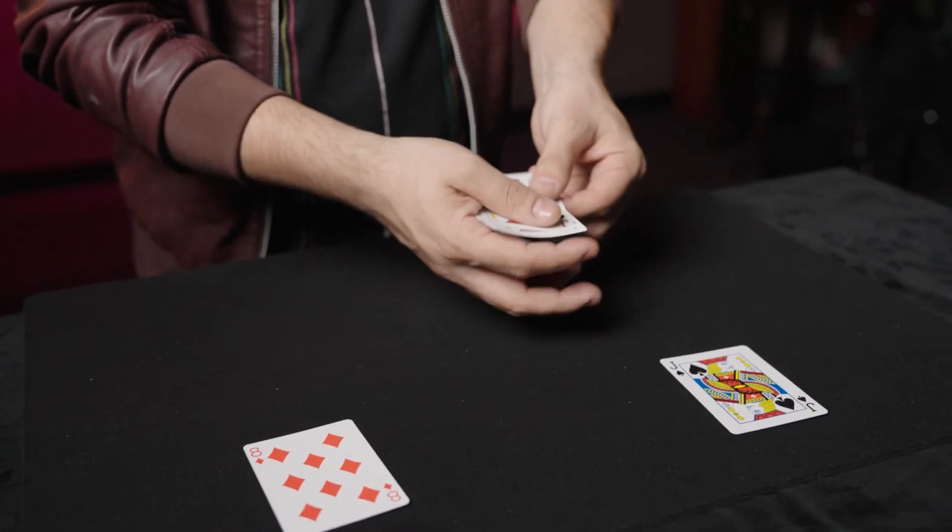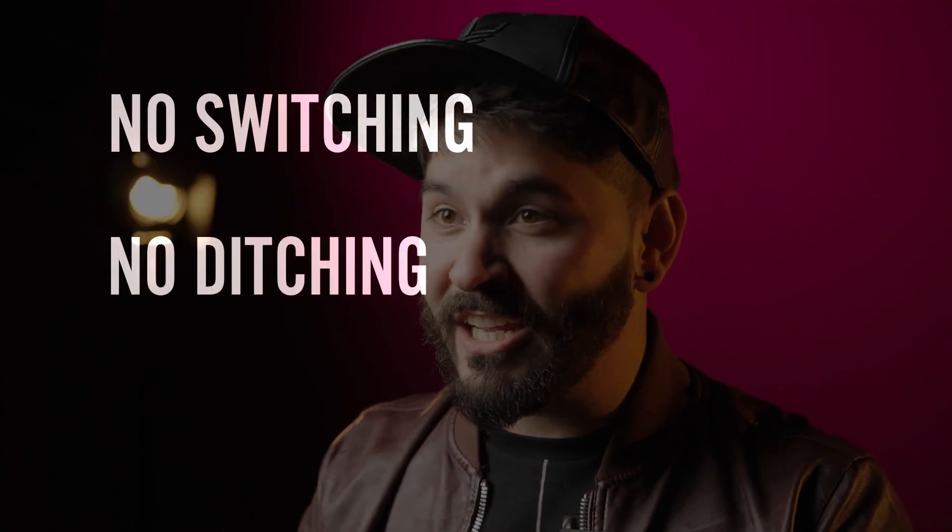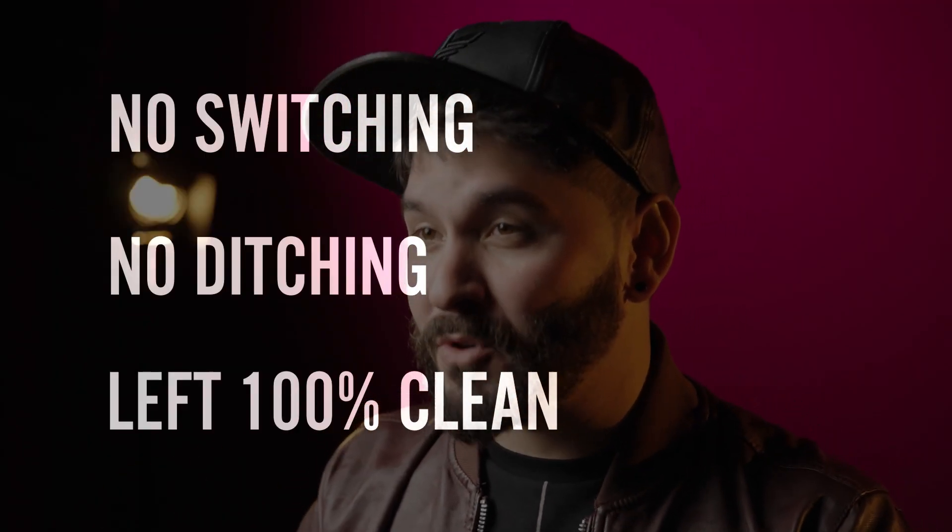The best part is only six cards are used and they can be fully examined at the end of the routine. This means there's no switching, there's no ditching — you are left 100% clean.